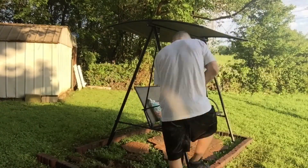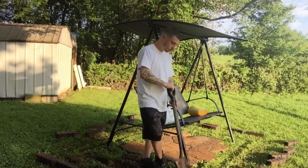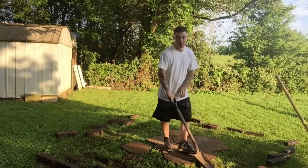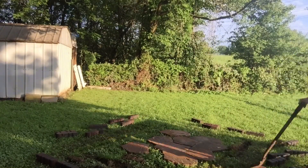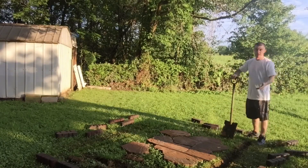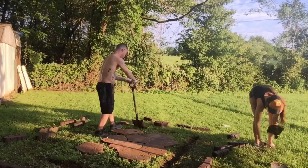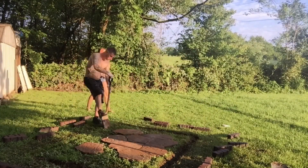So my husband set it all up exactly how we wanted, and now he's just moving it all out of the way and he's digging a place to set the bricks down in so that they can settle better. And then of course I got dirt duty, so I'm just picking up all this dirt that he's dug out and I am putting it over in the woods beside our house.